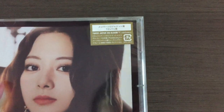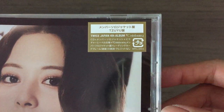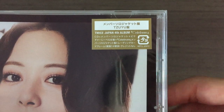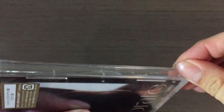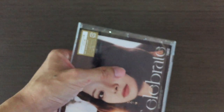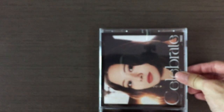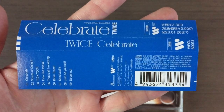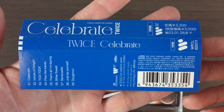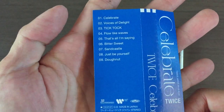Let me show you the sticker up here first. Okay, first the OB strip — with the track list.